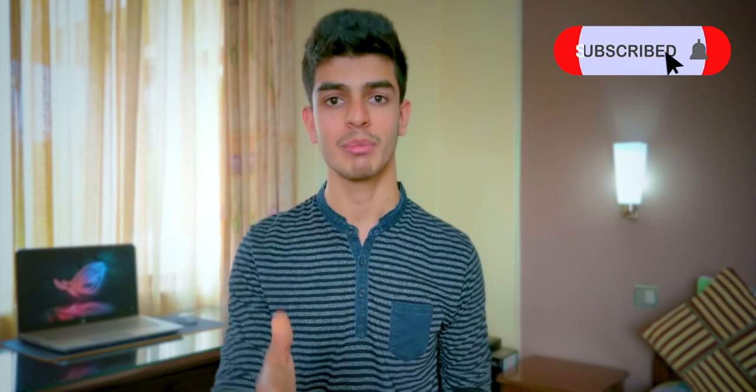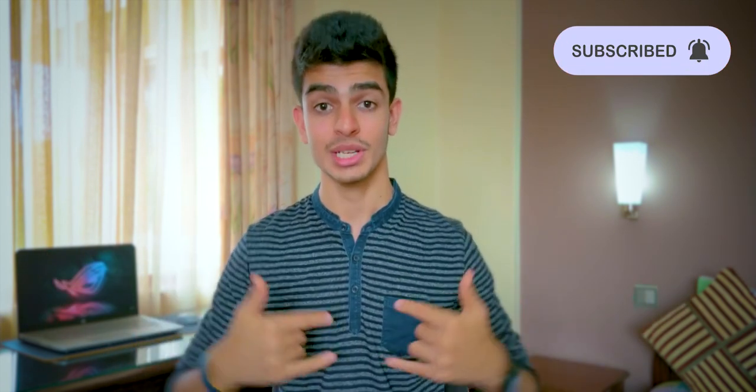Anyway, thanks for watching. Don't forget to subscribe to the channel and hit the bell icon. Put your thoughts and opinions in the comments below to reach out to me. I'll catch you guys in the next video.